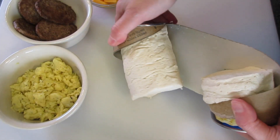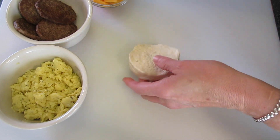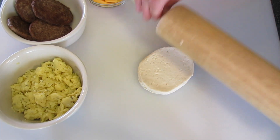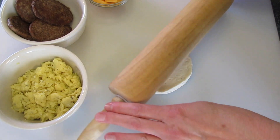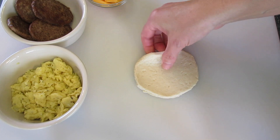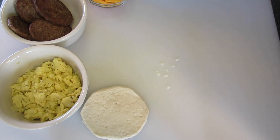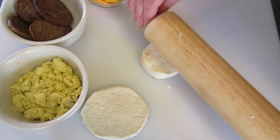Now let's open the biscuits and remove them from their container one at a time. Using a rolling pin, we're going to roll each one out — or if you have a smooth glass on both sides, you may use that too. You may want a little flour if it starts sticking. We're going to need two biscuits to make our first stuffed biscuit.